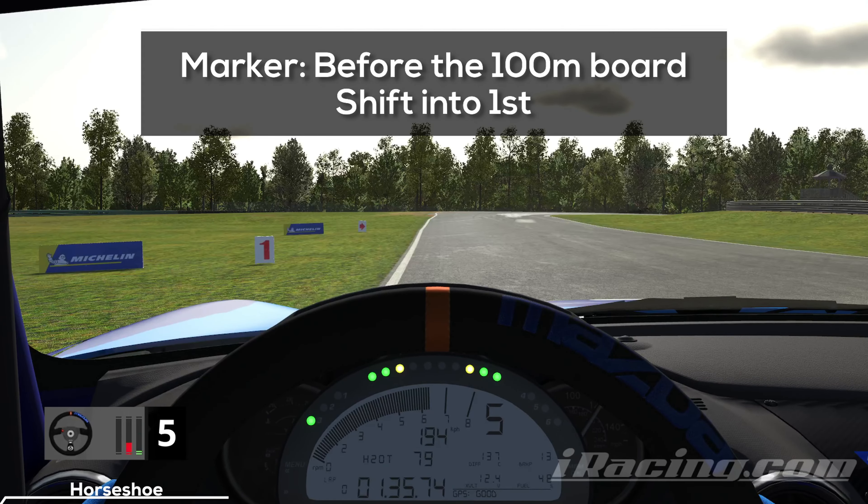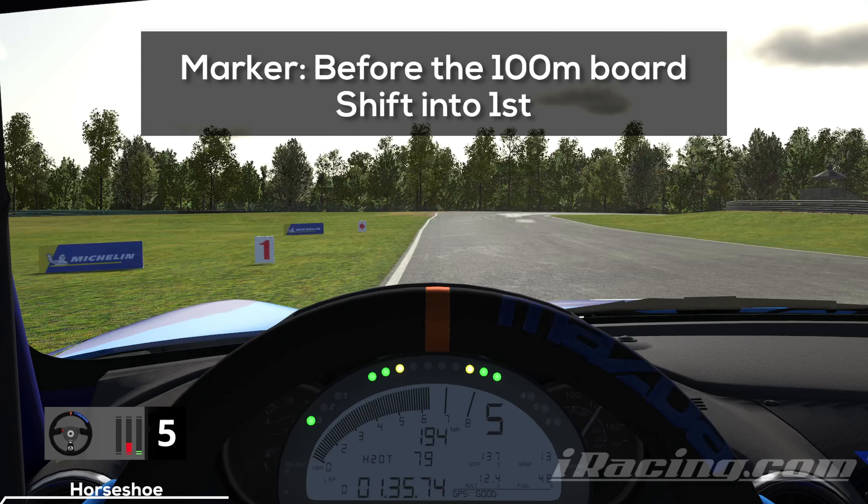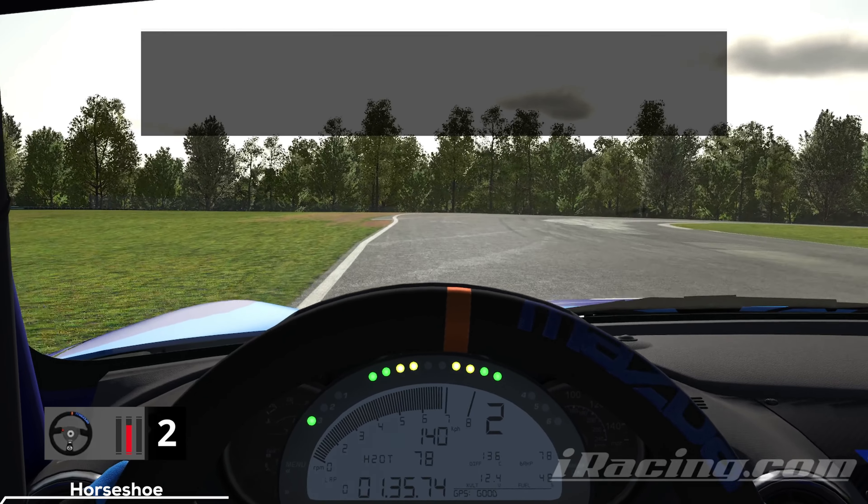Approach the first turn on the far left edge of the track, hit the brakes hard shortly before you reach the 100m board and prepare to shift down into first gear. You can turn in quite late — you don't want a sharp entry where you attack the entry curb right away. Instead, stick to the outside, turn in shortly before you reach the third spot on the left, and keep the entry smooth and round.